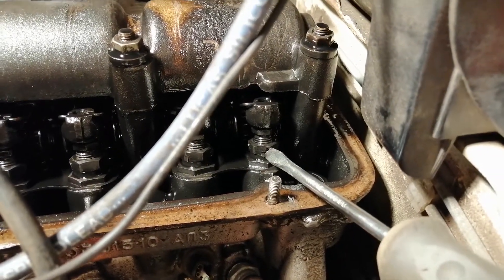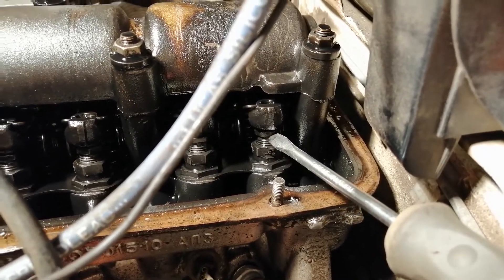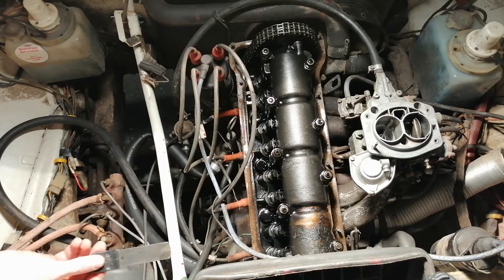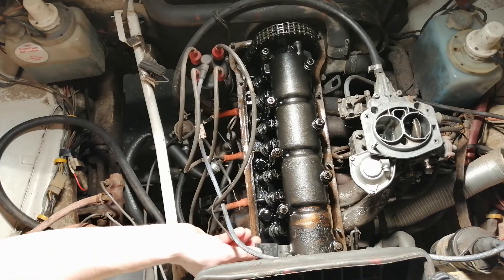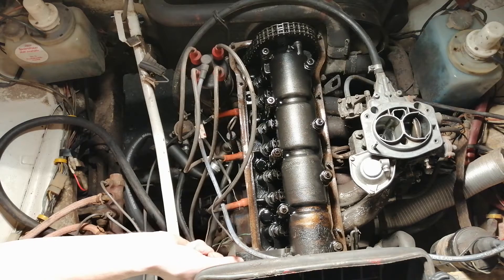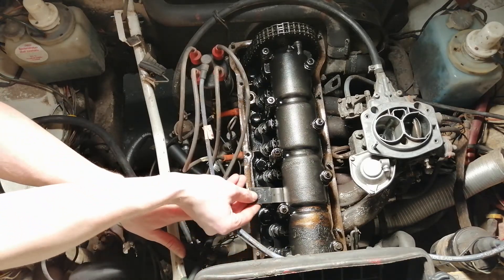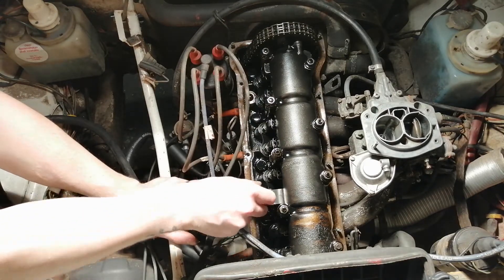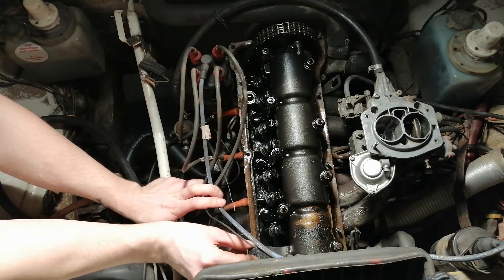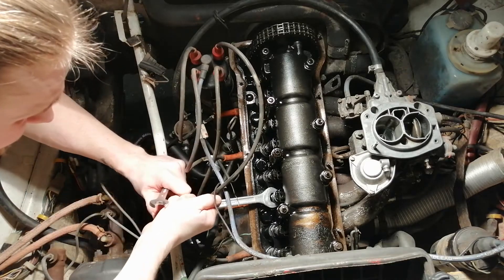Loosen this big bolt and you adjust with the smaller bolt here. Cam number eight — there is a slight drag, I think that's all right. Cam number six — well, both of them can be adjusted a little bit.